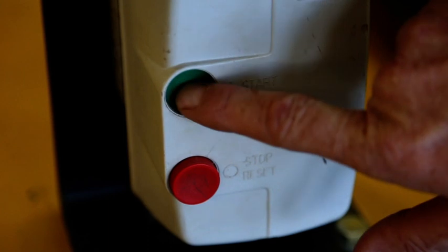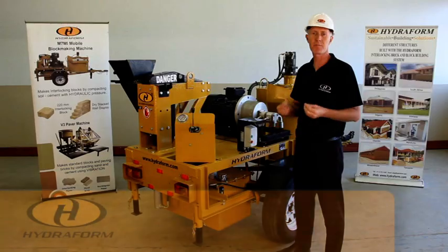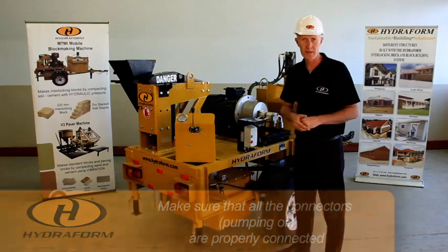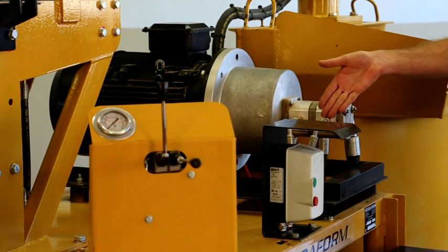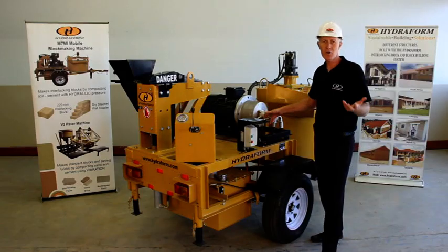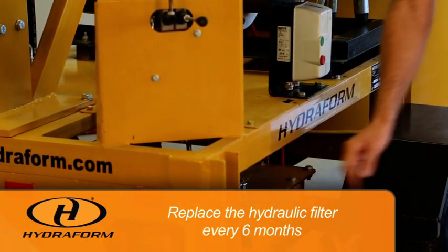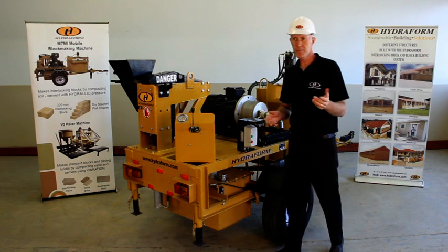Before switching on your machine, check that all the connectors pumping hydraulic oil to the various parts of the machine are properly connected. If a connector is leaking, tighten it to stop the leak. On top of the hydraulic oil tank there is a hydraulic oil filter, which you can replace every six months.